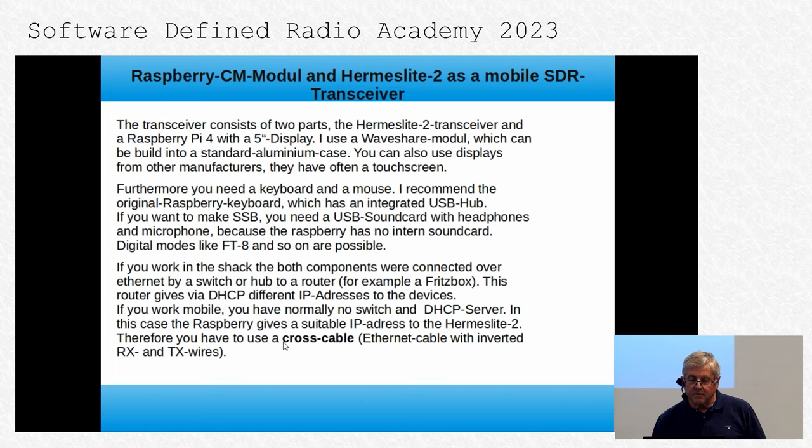You must swap the RX and TX sides of the cable, because otherwise it usually doesn't work. If you simply connect a straight cable, it also won't work. It's very simple, but many people forget it.